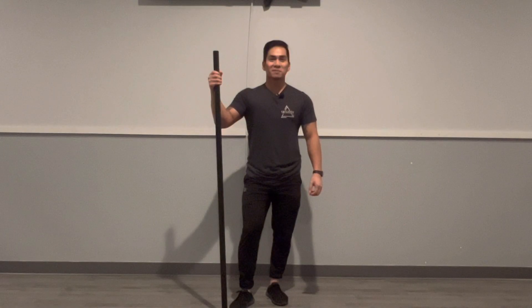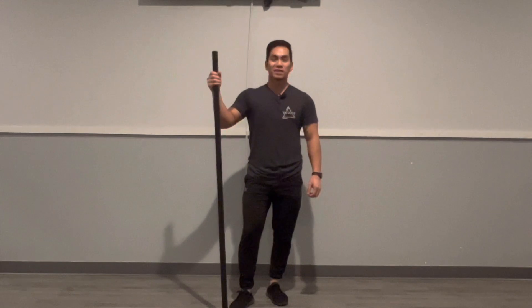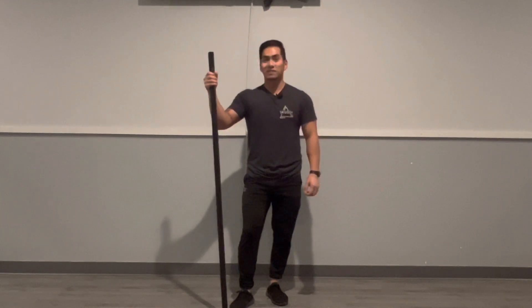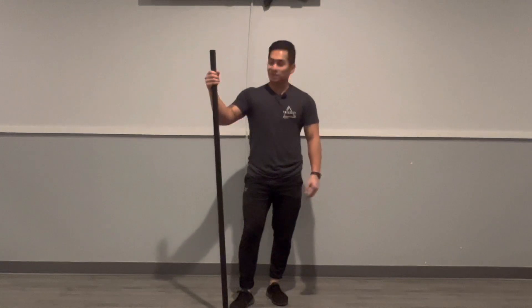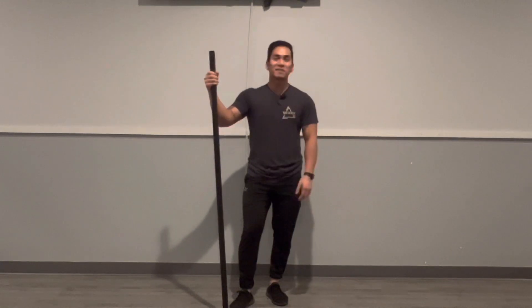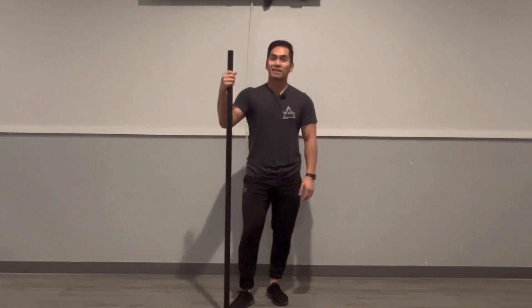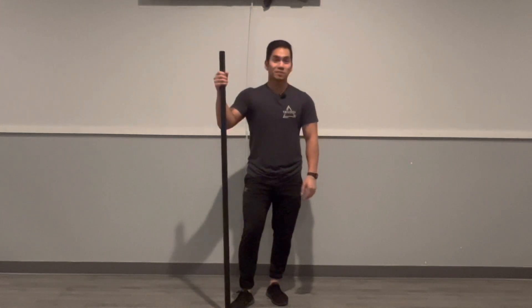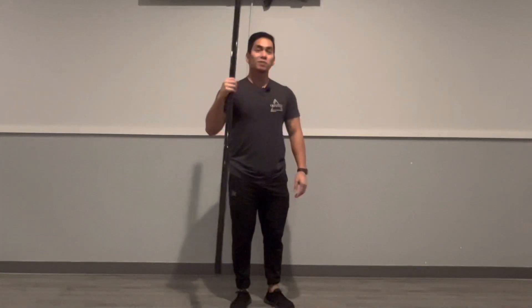What's going on Trilogy fam, it's Armando here ready to bring you another episode of our wellness series. In this series we're going to talk about shoulder mobility, shoulder strength, and flexibility, and ways we can improve it. For this movement, all you're going to need is a PVC pipe, a broomstick, a towel, or a band, and we'll be able to improve your shoulder mobility. Let's get to it.